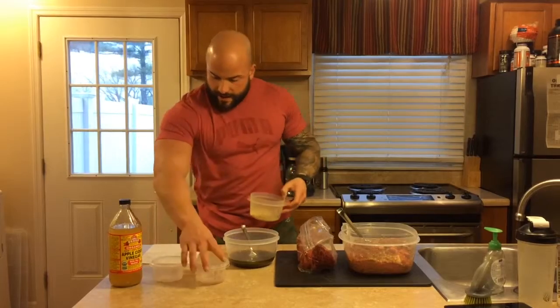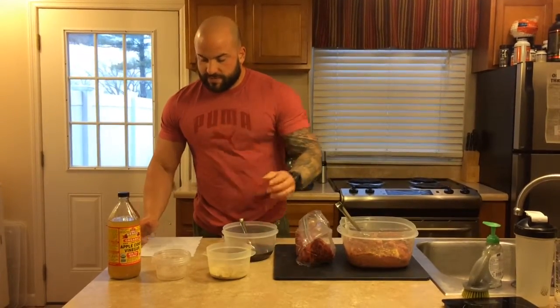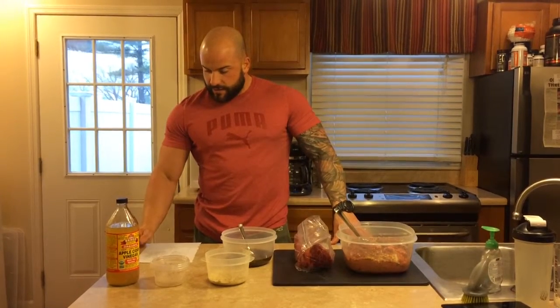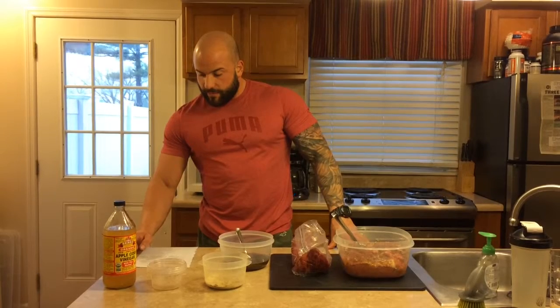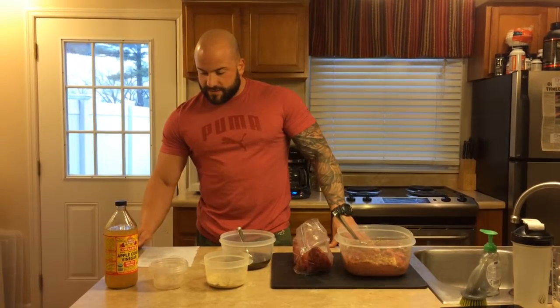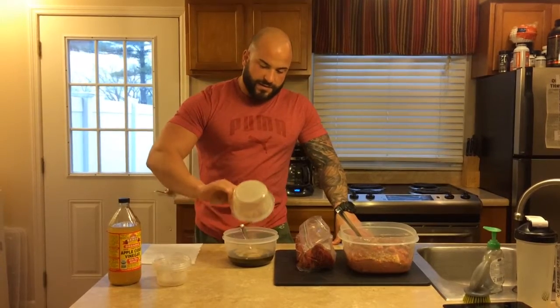For my dry ingredients I have two tablespoons of black pepper, one tablespoon of garlic powder, one tablespoon of onion powder, one tablespoon of paprika, one tablespoon of lemon pepper seasoning, and a tablespoon of minced dried onion.